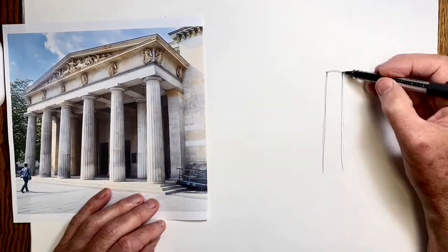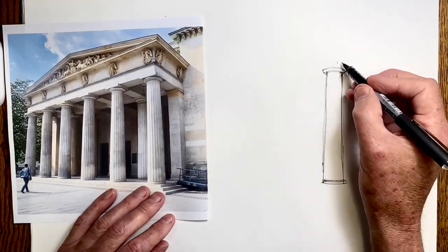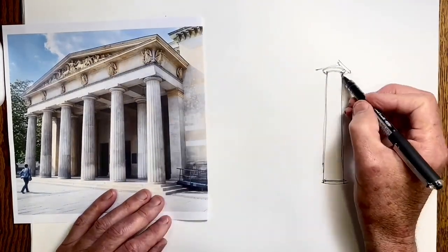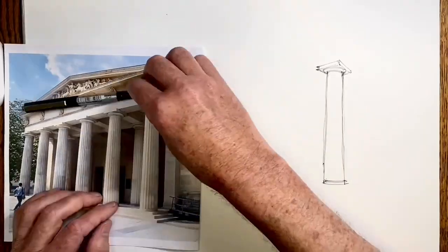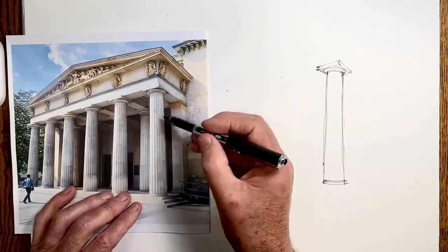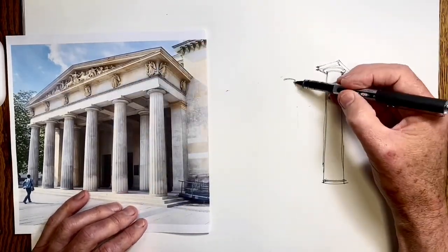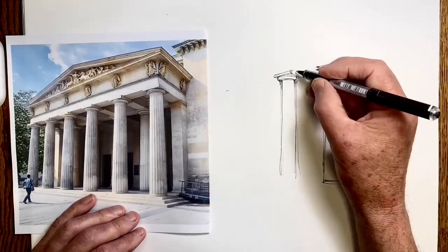A colonnade is part of the memorial to the victims of fascism in Berlin. I start as I always do by choosing an element of the drawing which I can draw accurately and use as a reference point — a measuring point for the rest of the drawing. This is quite a simple choice: this front closest column.